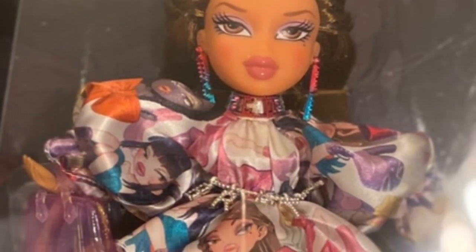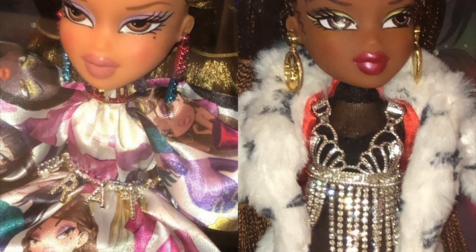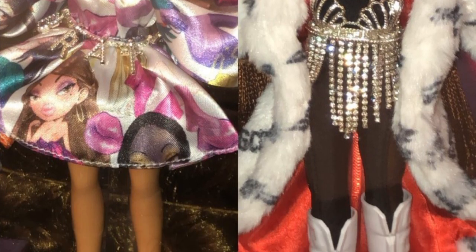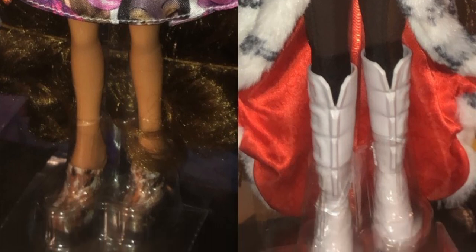She comes with a purse, and that's essentially it outfit-wise. Thank goodness she has really long hair, which somewhat disguises that she's not wearing much else. In comparison to Sasha who wears three layers — the leotard, the bejeweled corset piece, and the fur coat — it's just a weird choice.